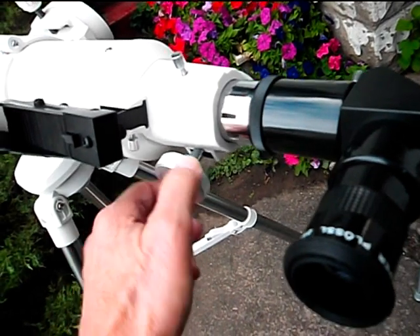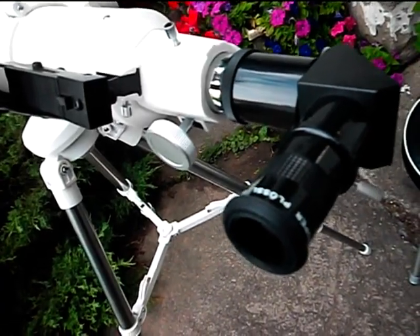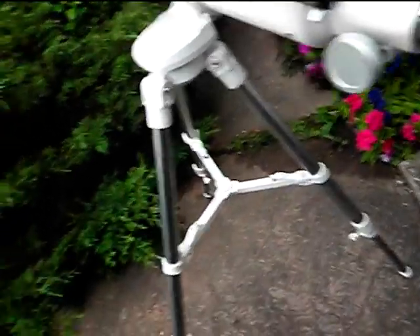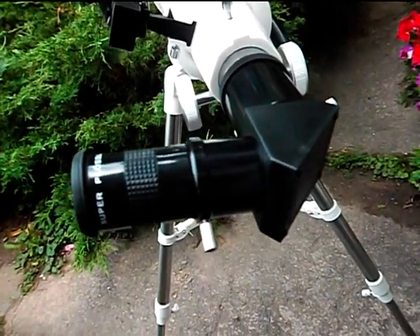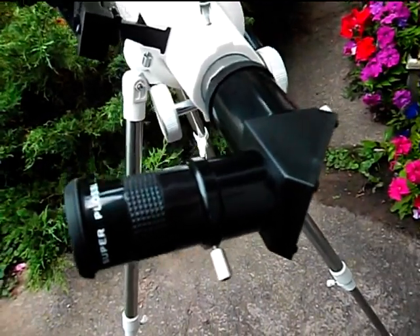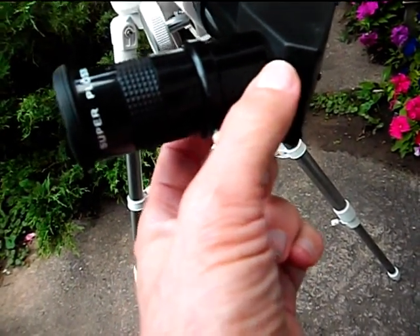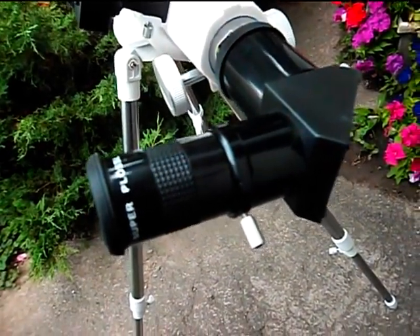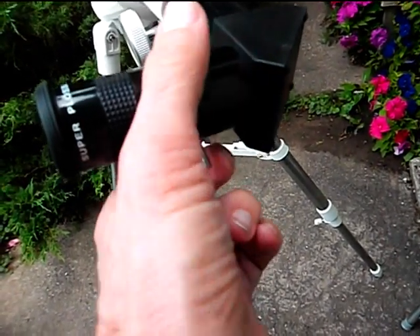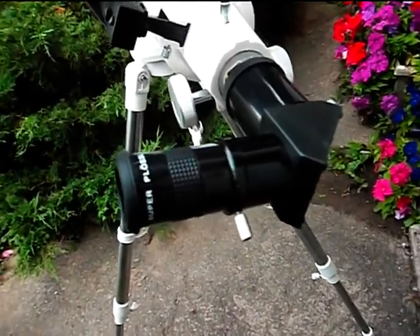There was an issue with this diagonal right here. This is actually a pretty good mirror diagonal — it seems to work very well with an accurate mirror as far as I can tell. The issue was that this little part that pops in was unscrewed. All I had to do was thread it back in — just twist it like that and thread it right into the diagonal. It was no problem, and it was fine after that.